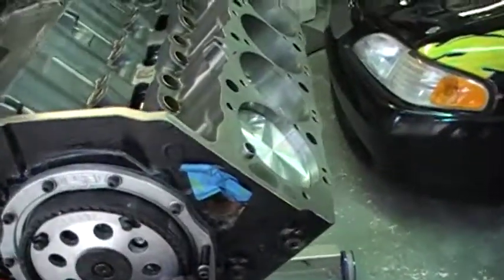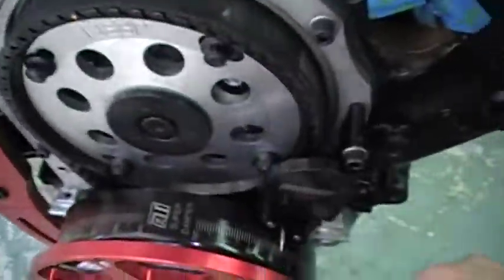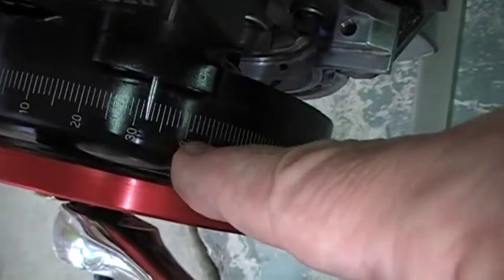Let's go ahead and set the timing on our backup 632 motor here for fire up on the dyno. Just rotate it around — we're going to start it up at 32 degrees before top dead center. So rotate it until you're at 32 on the timing mark.